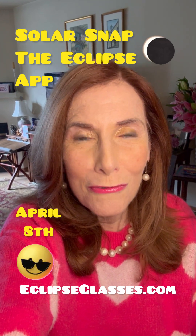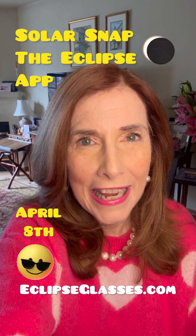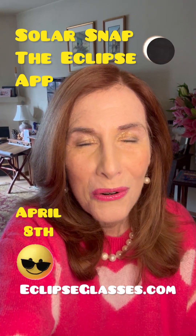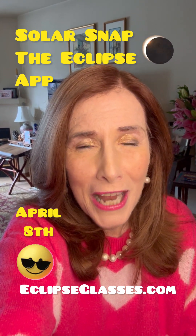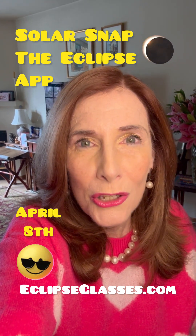Hello, this is Liz Kelley with some really exciting tips for all the photography lovers out there. That is how to take epic photos on your smartphone of the upcoming April 8th total solar eclipse using Solar Snap, the eclipse app that we used last fall and got magical results. So here are three things you need to know.